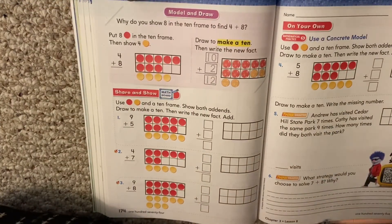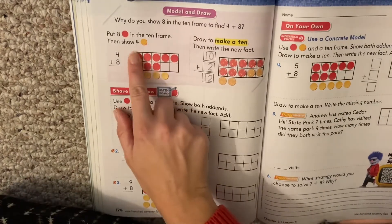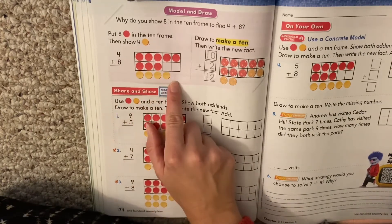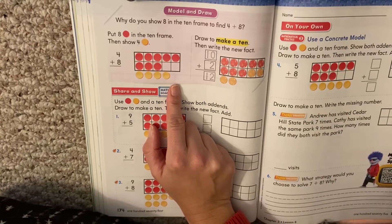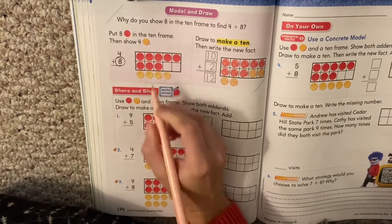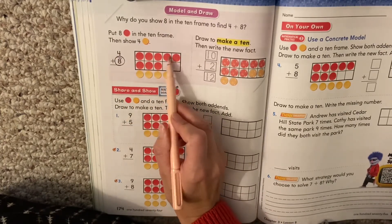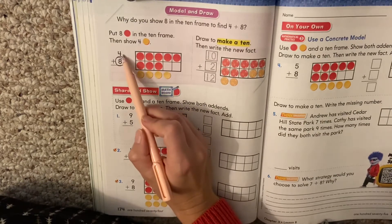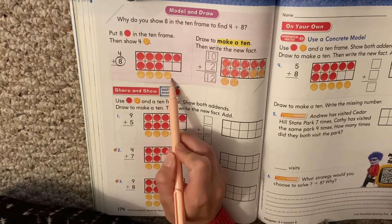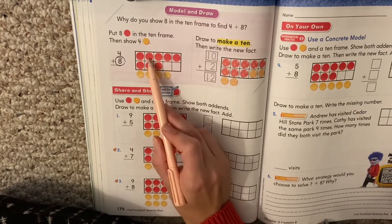It says: why do you show 8 in the 10 frame to find 4 plus 8? Here's our problem, 4 plus 8. Why did they put the 8 in the 10 frame and the 4 down here? Think about it like we think about counting on — when we count on, we put the big number in our head and count on from it. It's the same thing with our 10 frame. We want to start with the most circles we can to fill our 10 frame. 4 isn't a lot, so we start with our biggest number and put that in our 10 frame. Then we put the 4 circles down here.